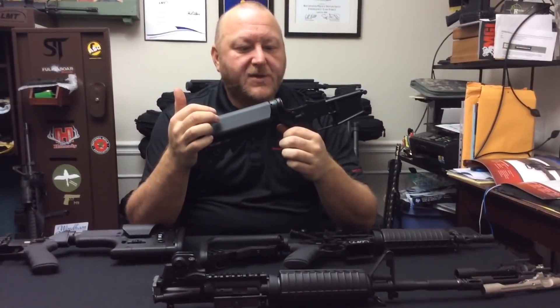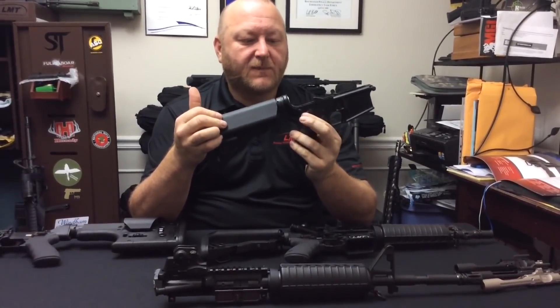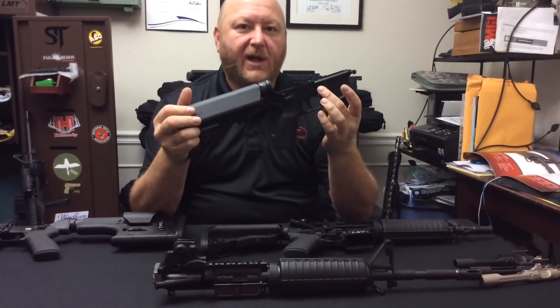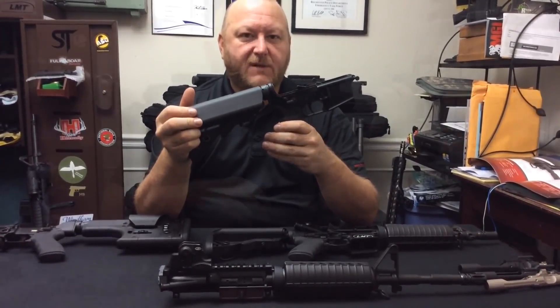The Defender 2000 and Guardian 2000 lower receivers can also be had with the LMT-manufactured ambidextrous selector lever and can be manufactured California-compliant with the bullet button. That covers the LMT Defender 2000 and Guardian 2000 lower receiver assemblies.